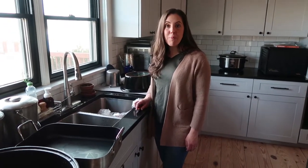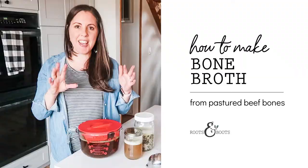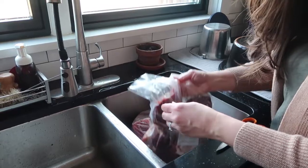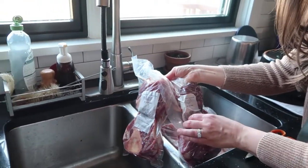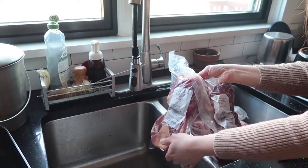I'm Kathleen Henderson from Roots and Boots and I'm going to show you how to take beef bones and turn them into delicious, nutritious beef bone broth. I'm using our own homegrown beef bones. These are soup bones. Each package is about two and a half pounds.